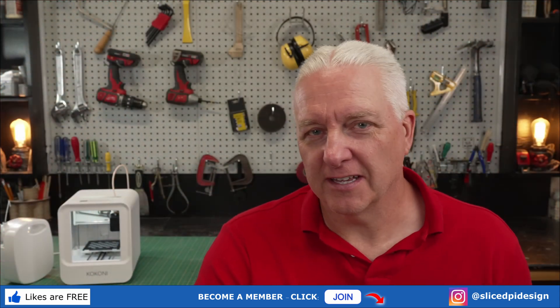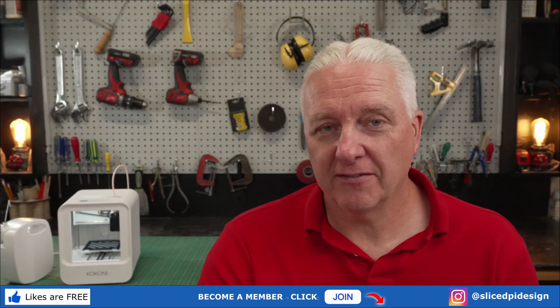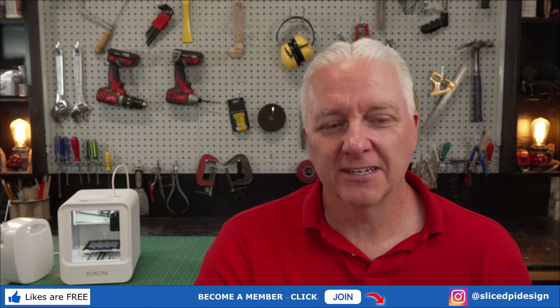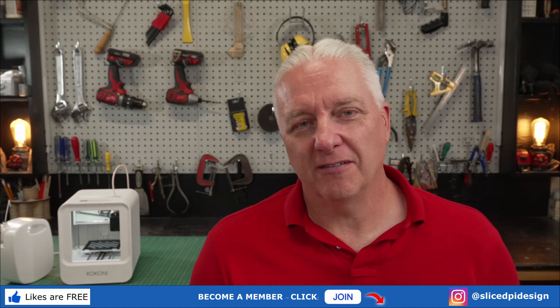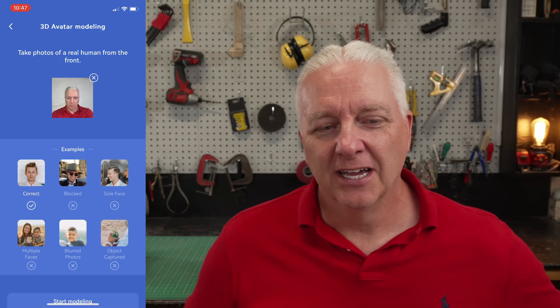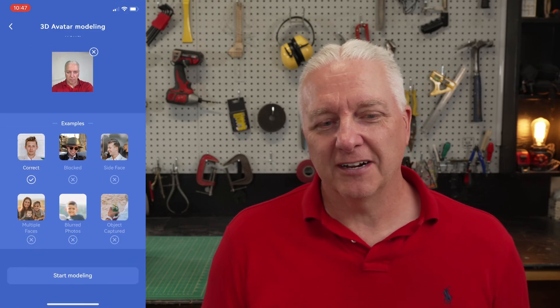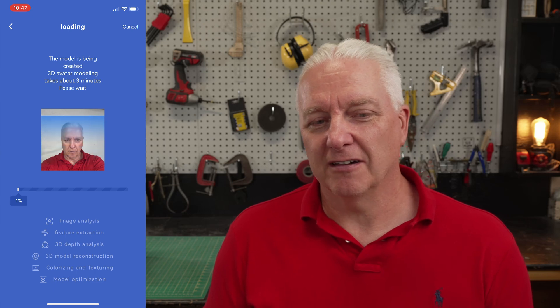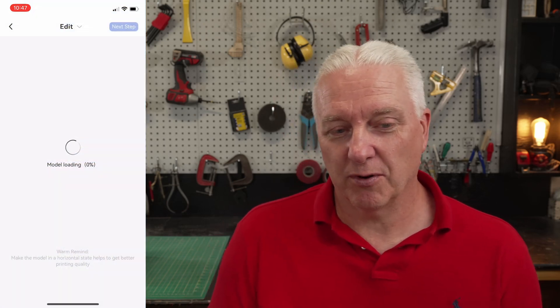With the basic printing done, we can start to have a little fun here and really show off why this little 3D printer is better in a lot of ways. I can go to advanced creation and create an avatar of myself — it's as simple as taking a selfie. You can see it's framing me there with a bit of AI. I take my snapshot and once you have it there, you can just hit start; it does a bit of processing for a couple of minutes and comes up with a 3D shape that purports to be me.